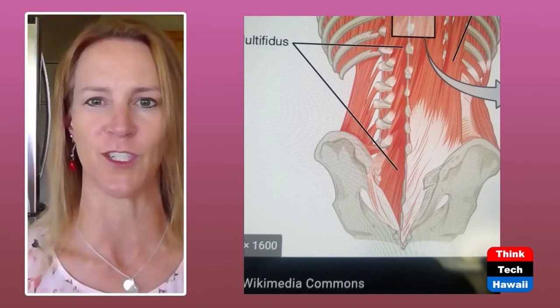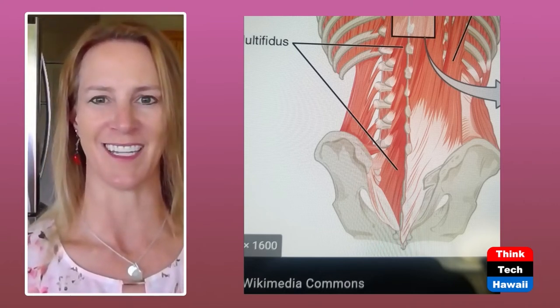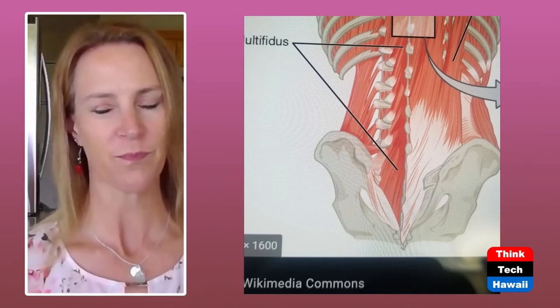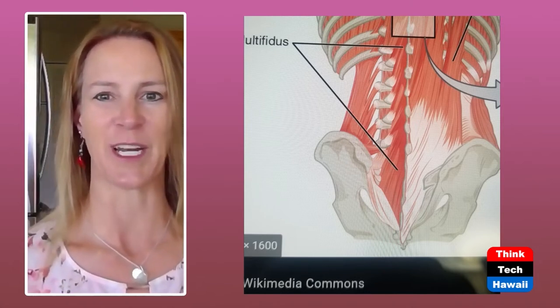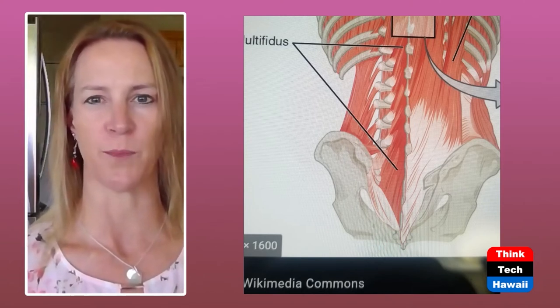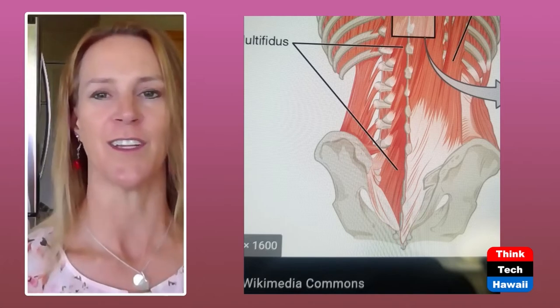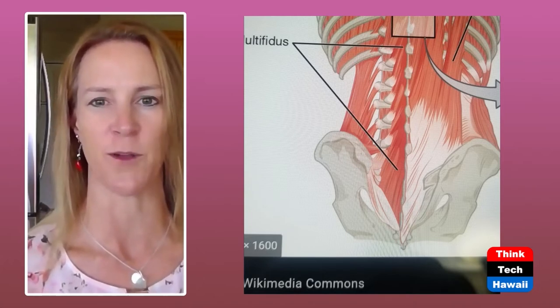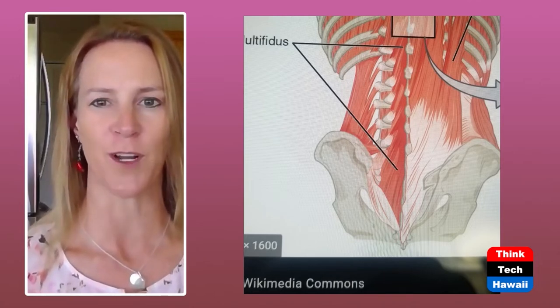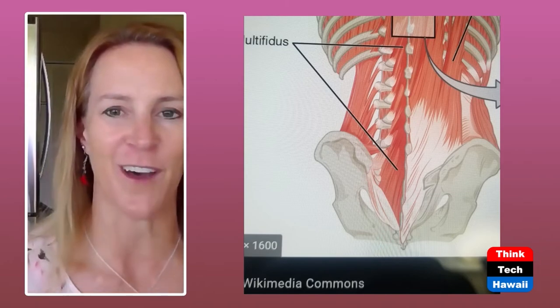What I tell people when I first teach this is to pull your belly button in before you move. If you pull your belly button in before you get up from a chair, you're stabilizing your low back. If you pull it in before you reach for your car door, you're activating your anatomical girdle. If you pull your belly button in before you bend to reach the faucet or rinse your face, you're stabilizing your low back.